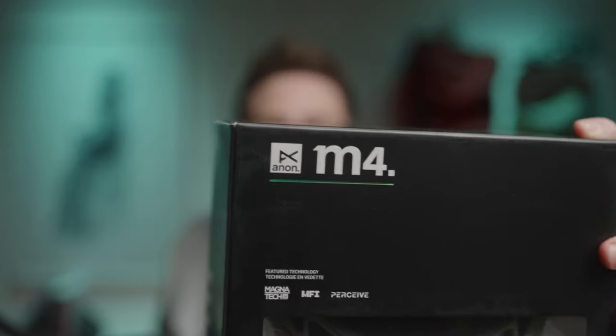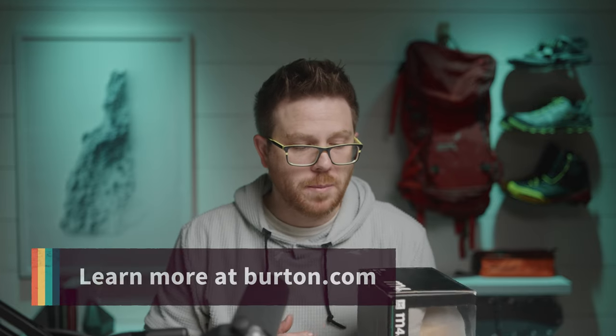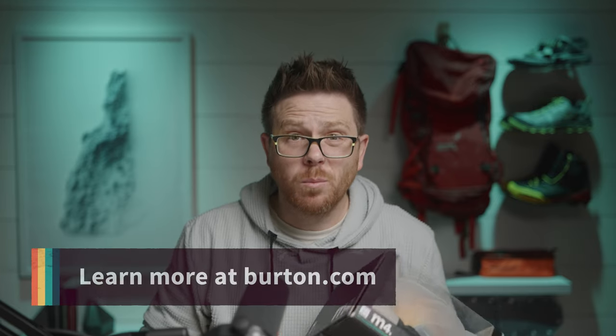These are goggles by Anon — they're the M4. They're very popular goggles, a bit on the expensive side, but there are some reasons for that. Anon is also a sub-company of Burton, for those that don't know, so they have quite a history in snowboarding, obviously. Let's take a look.